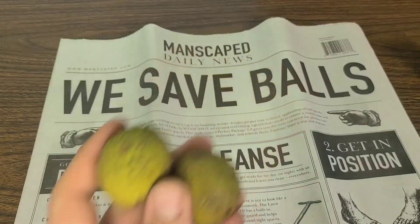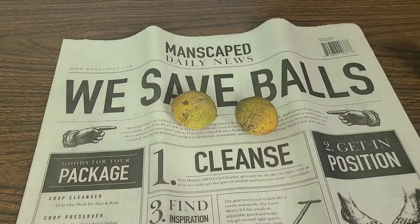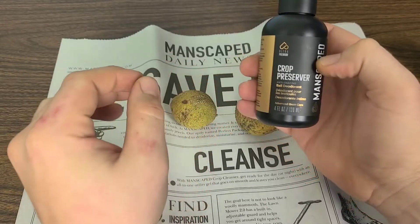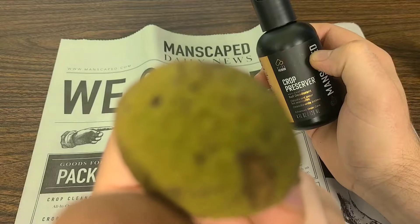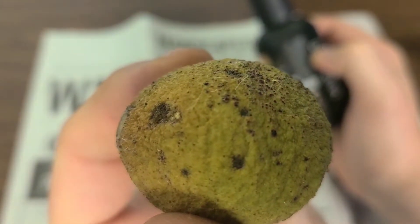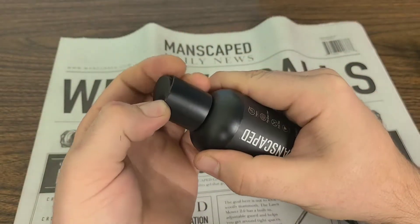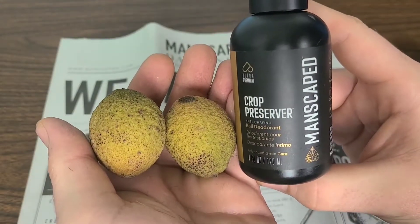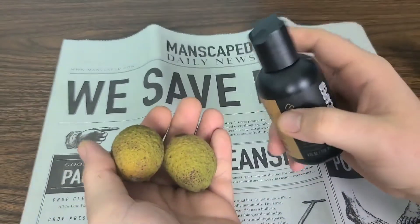Might be a little earthy — those right there, a little nutty. So what you're going to do is grab some of that Crop Preserver Anti-Chafing Ball Deodorant, because it looks like we have a lot of chafing right here. It's looking very dry and cracked, a lot of chafing. We still got some leftover hairs on there, so lots of chafing on those. What you're going to want to do is grab your Manscaped Crop Preserver Anti-Chafing Ball Deodorant and get these nuts from being so chafed.